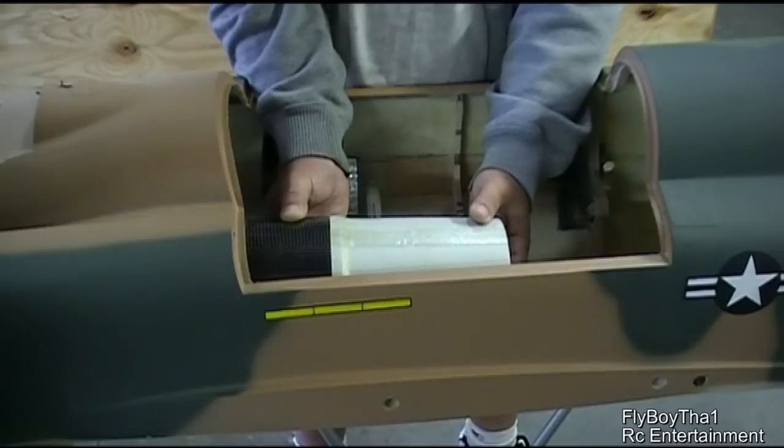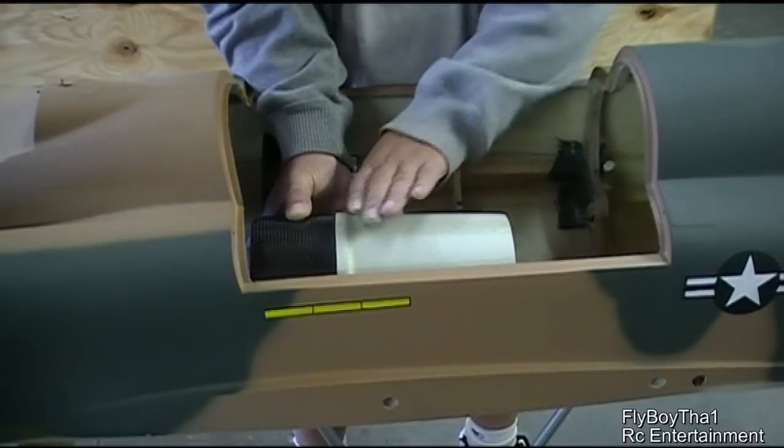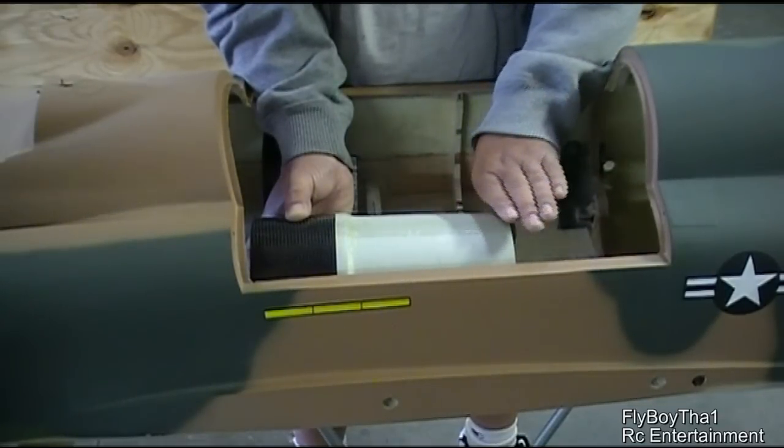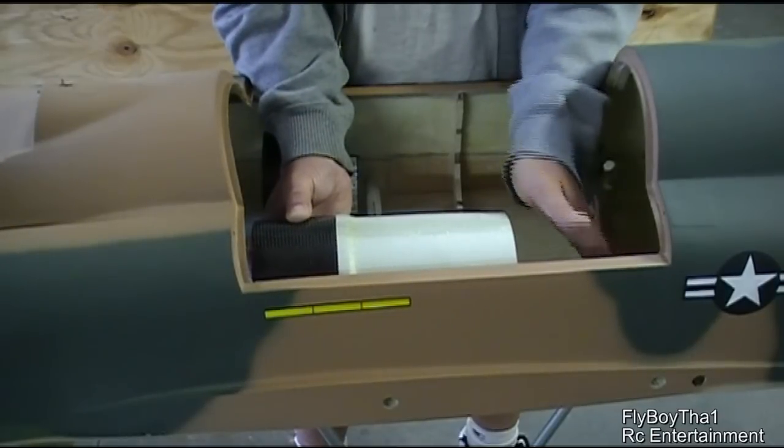I hope we don't have to make two pieces — I hope one piece will work for both sides. It should work for both sides because it's so straight. There's no bend, so it just comes out, curves up a little bit, and comes down. That will clear the bulk kit.